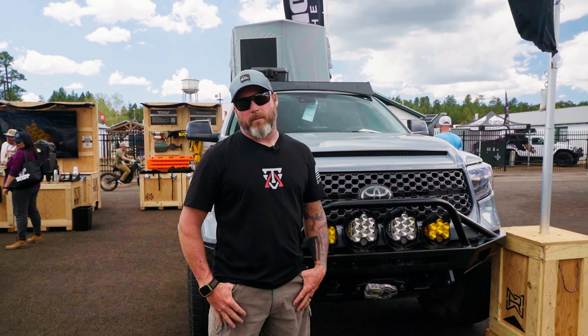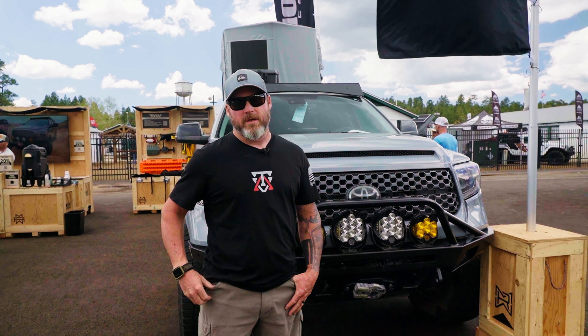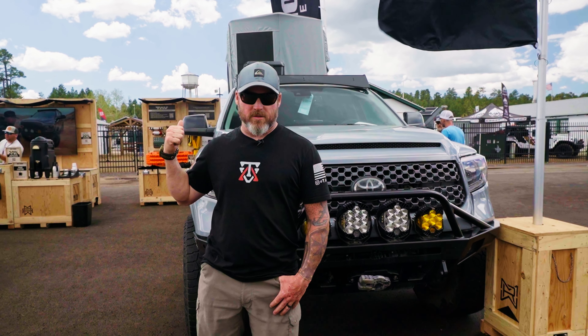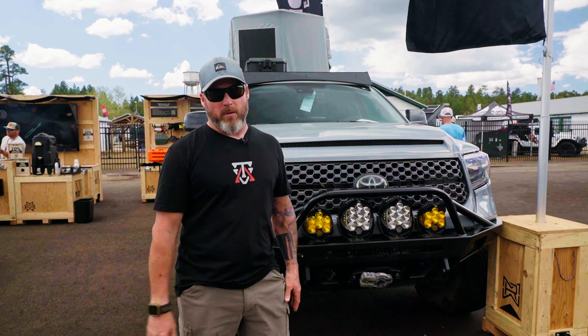Hey guys, I'm Walt Wagner with Tactical Application Vehicles. Right now we are in Flagstaff, Arizona at Overland Expo West, and we are partnering with Method Race Wheels this year. So here we are in our booth, and we've got a couple trucks that we're going to tell you about.